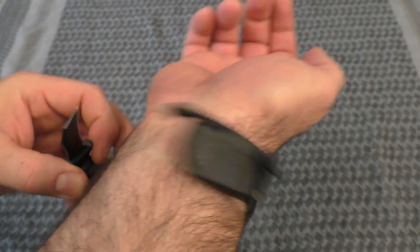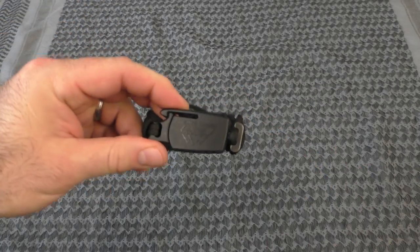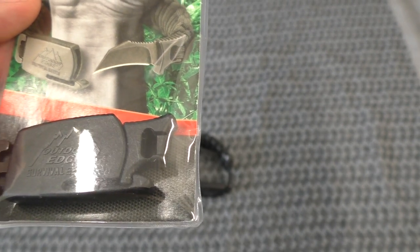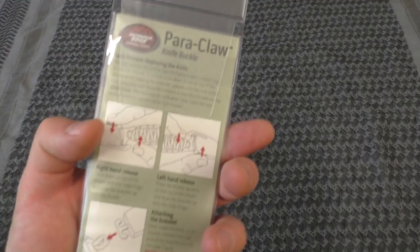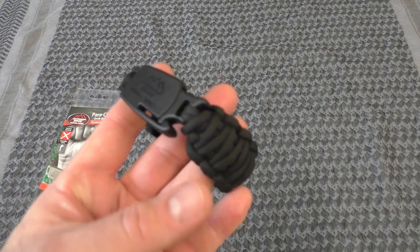If you want to take this idea and make your own, the cool thing is you can go on Amazon and actually purchase the Power Claw buckle all by itself to make your own bracelets or lanyards — whatever you want. I don't remember how much the buckle was, but I think these started at about $19 and up for the different sizes and colors.